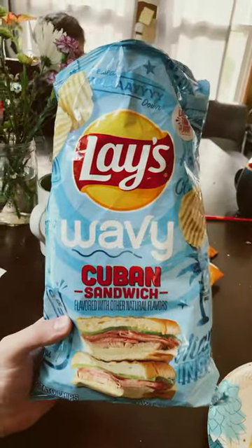Lay's Wavy Cuban Sandwich Chips Review. Smell-wise, not much of a smell in the bag — kind of surprising.